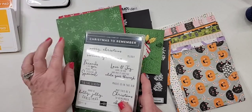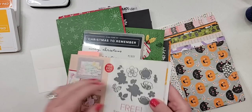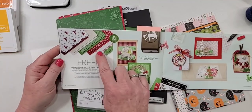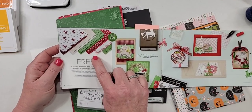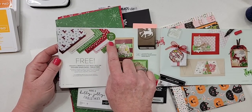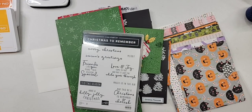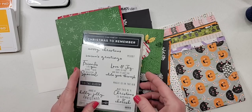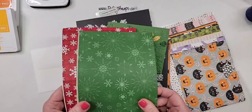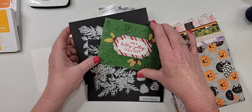If you're watching live or watching this before September 30th, this Salebration paper will still be available as a free choice with your $50 online order. If you don't have a demonstrator, I would be happy to help you with orders. If you have a demonstrator, please order through them.